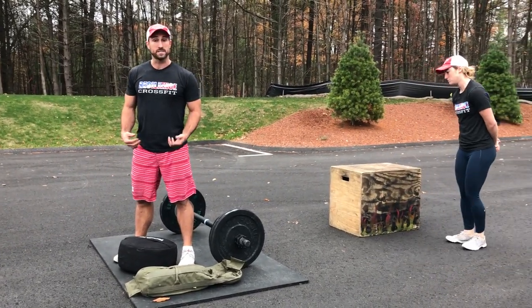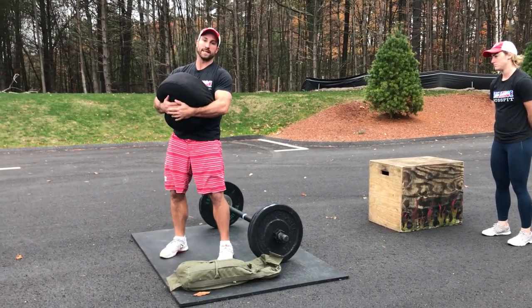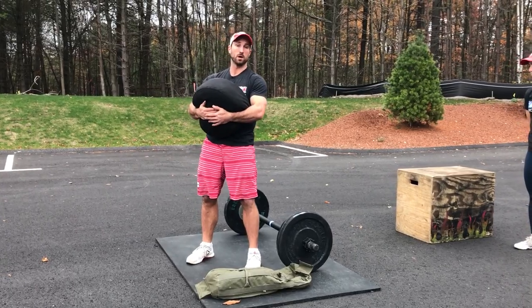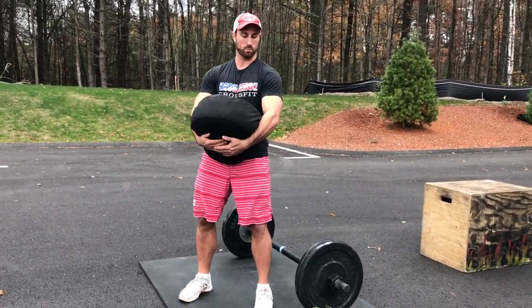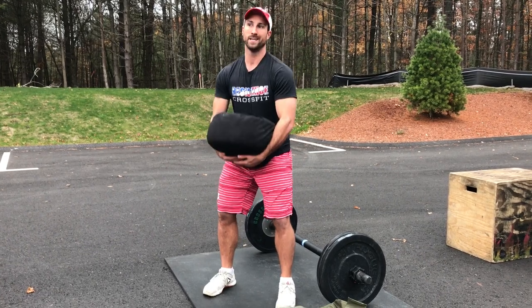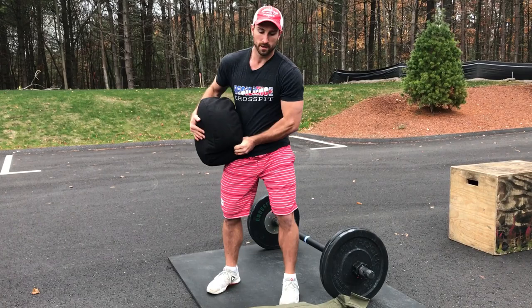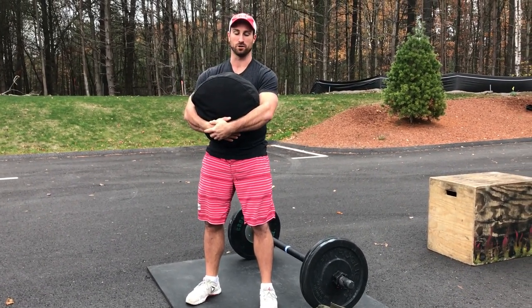I grab the sandbag for the sandbag bear hug carry — picking it up and keeping the sandbag above your waist and below your shoulders. As long as you're holding it somehow, some way like this, that's totally fine. Going for our stroll for the 40 yards and back, then bringing it back to the mat. It just can't be carried above the shoulder — it needs to stay above your waist and below the shoulder.